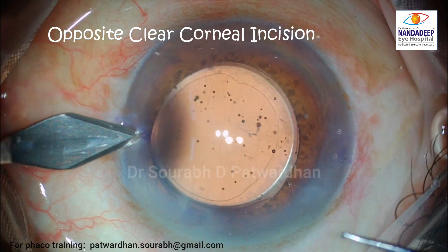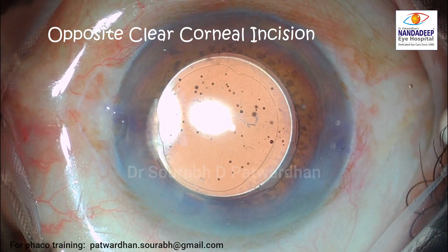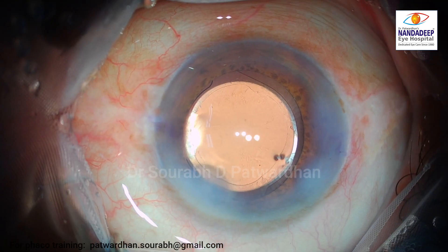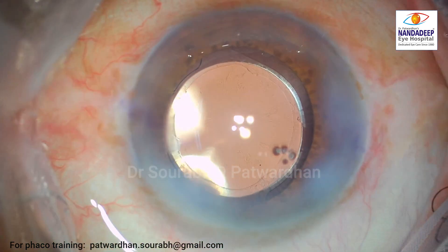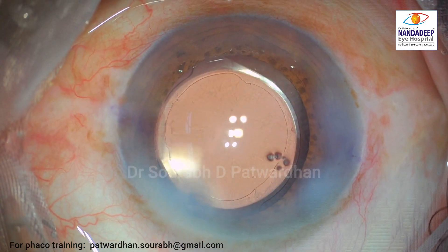At the end, I just nudge the IOL out. This is the opposite clear corneal incision to take care of the 0.75 diopter against-the-rule astigmatism that the patient had. And that just finishes this wonderful surgery with all those finishing touches.